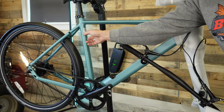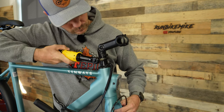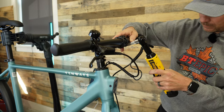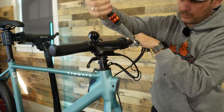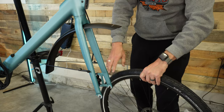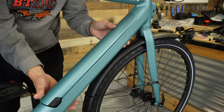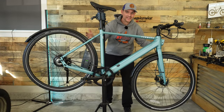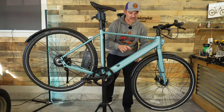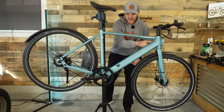This has a 6061 aluminum frame, which is really nice. And there we go — the Tenways Seago 600 Pro is fully built. I've got to say I'm already loving this bike.